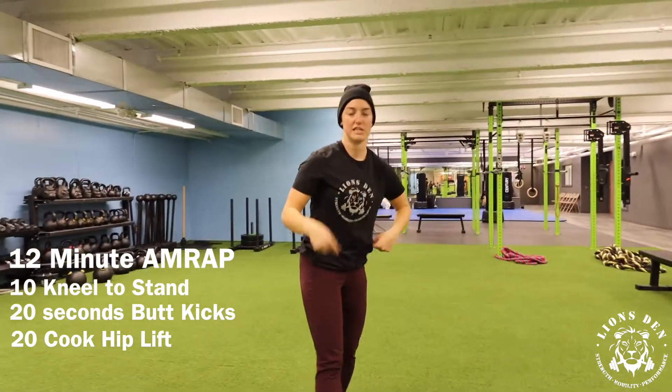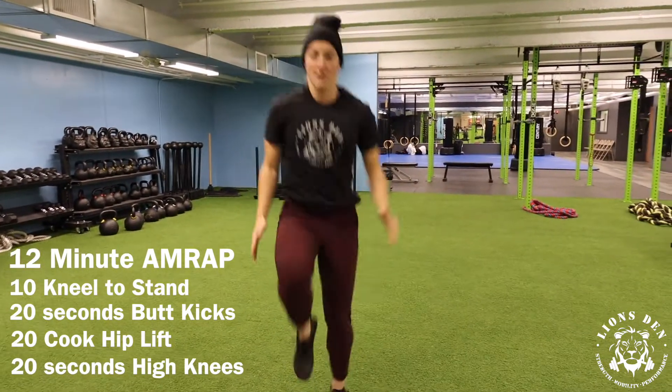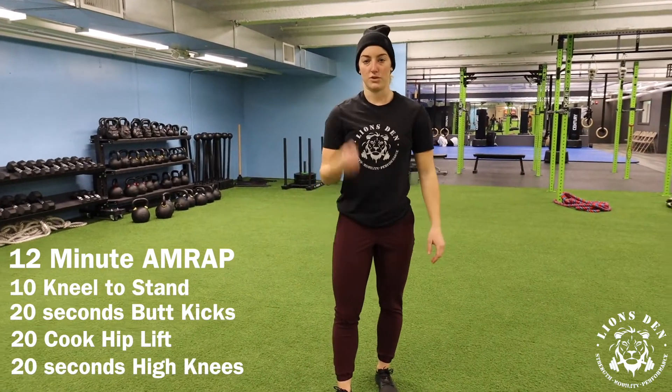Following that and finishing the sequence here, we're going to do 20 seconds of high knees and the goal here is to try to get the knee above the hip crease. Okay, so that's part one.